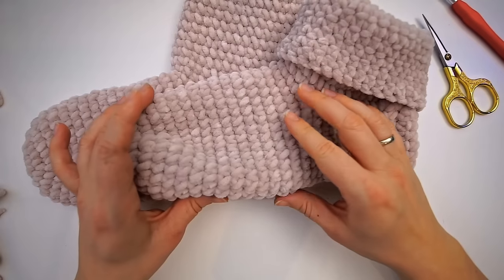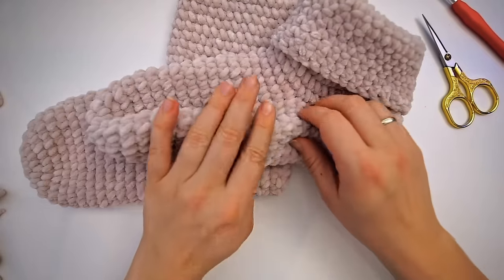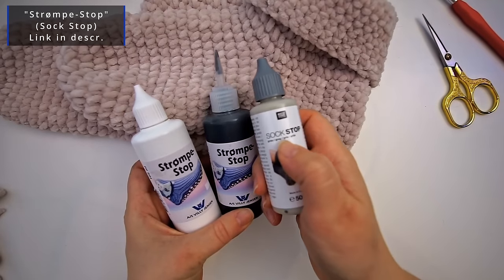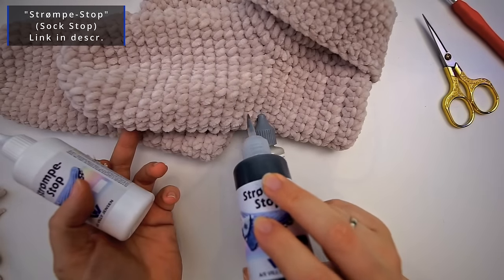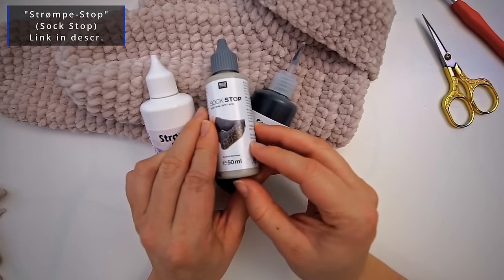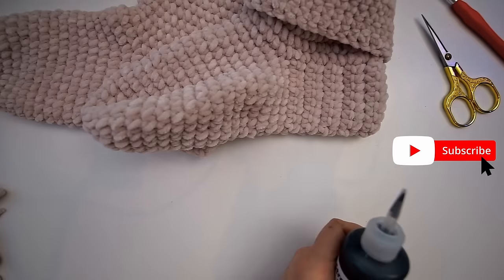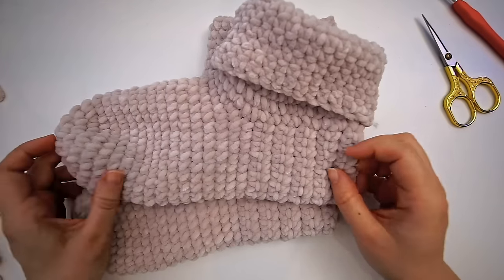I will say they are pretty slippery because you are using this bouclé yarn and it's very soft. So I'm using this sock stop — it's called 'strømpestop' in Danish. You just add this rubber thing underneath the slippers and you get a rubber surface so they aren't so slippery. You can do it in all kinds of colors and you can also write a name underneath. I use it a lot also for my kids' socks.